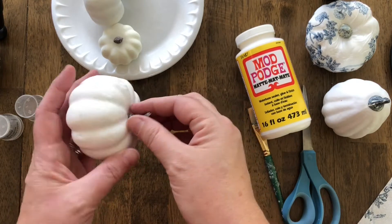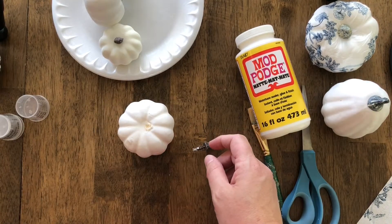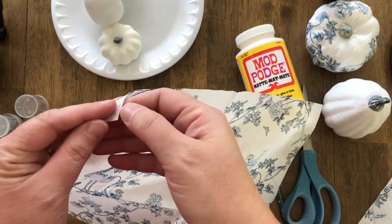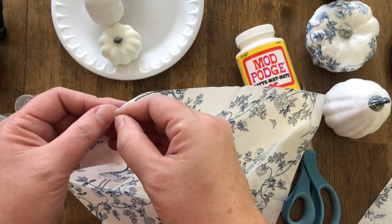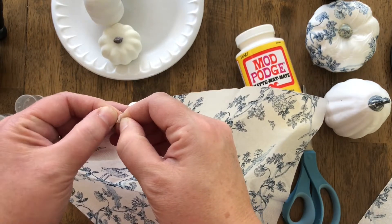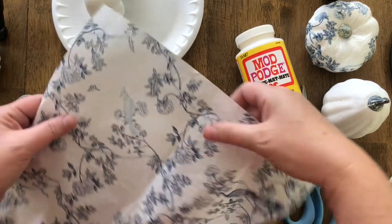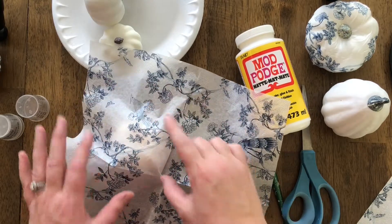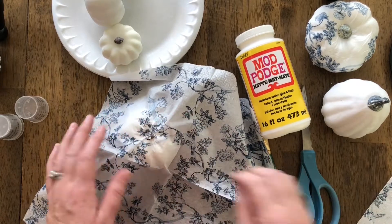We're going to work with this pumpkin first. These foam craft pumpkins — a lot of times the stem will just pop right out, so that's the first thing we're going to do. I'm going to grab a napkin and unfold it. These napkins are two ply and you could separate the two pieces — once you get it started it's not too bad. You can use the thinner piece or both ply. I find it easier to work with the thinner piece, so I'll position the pattern on top, making sure I have plenty left over on the sides, then stick it back through the middle.